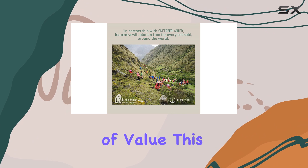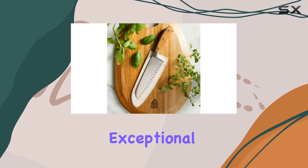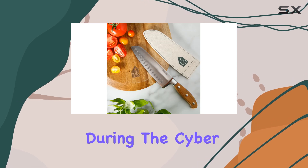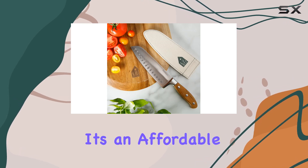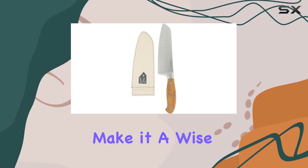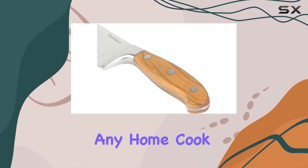In terms of value, this knife is an exceptional deal. With a significant savings of 26% during the Cyber Monday deal, it's an affordable yet high-quality option. The knife's performance and durability make it a wise investment for any home cook.